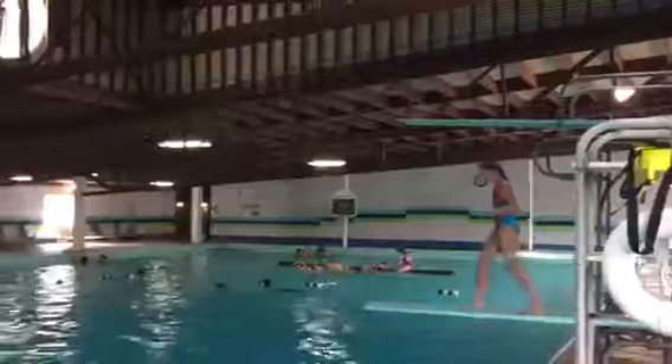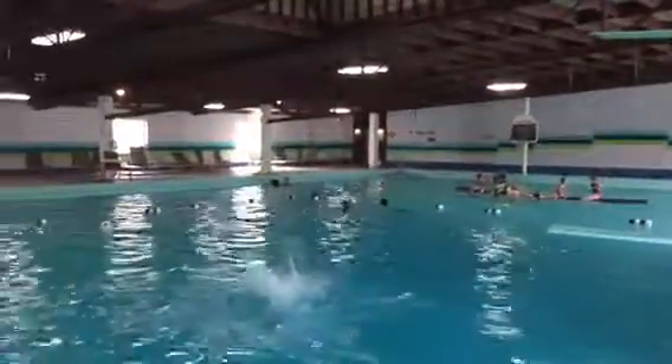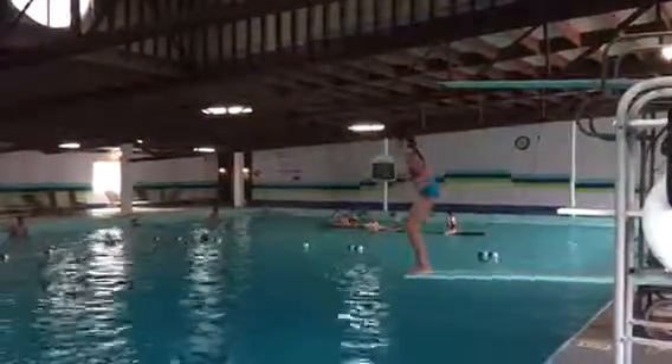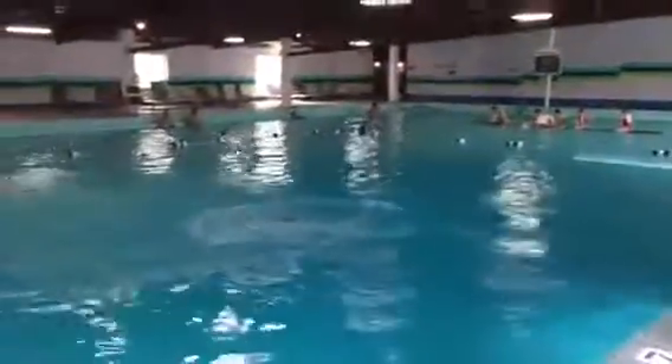First off, jumping in, flipping in, diving in.